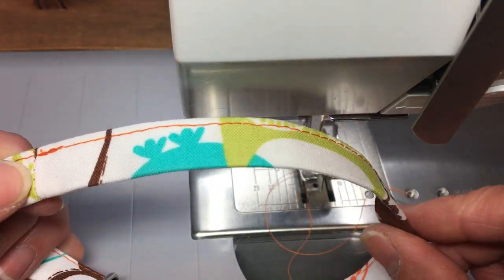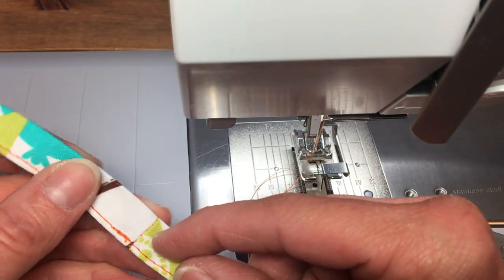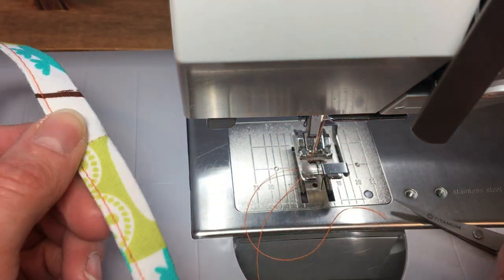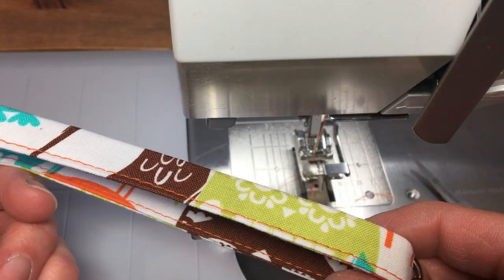I'm not going to videotape it because you've seen it once — I'm sure you can see how it's going to work again to do the eighth of an inch stitch all the way around here. So I'll do that, and when it's done we'll come back and finish up this wrist strap.